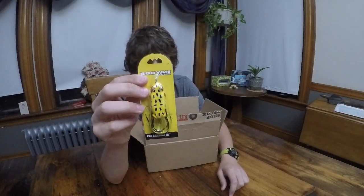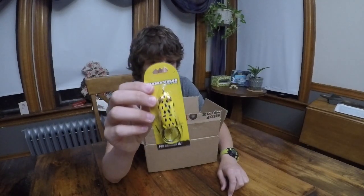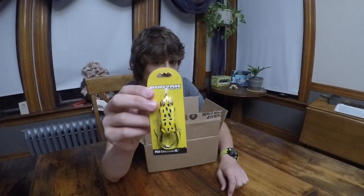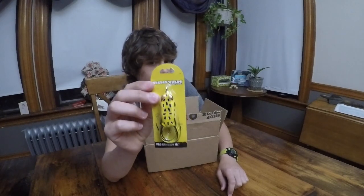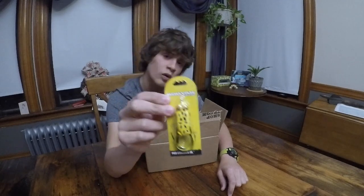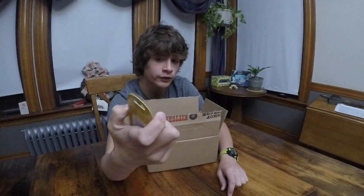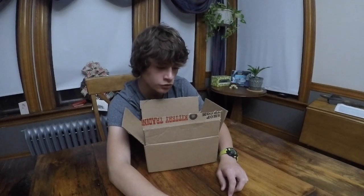I got another Booyah frog — the Booyah Pad Thrasher Junior. Pretty nice frog. I like all the Pad Thrashers — they have a great body, great softness, very easy to set the hook on, and they have some really realistic color. I haven't used Booyah in this color before, which is why I got it. It's a really nice color, and I'm hoping that the brightness will help catch some bass on some of those darker days.